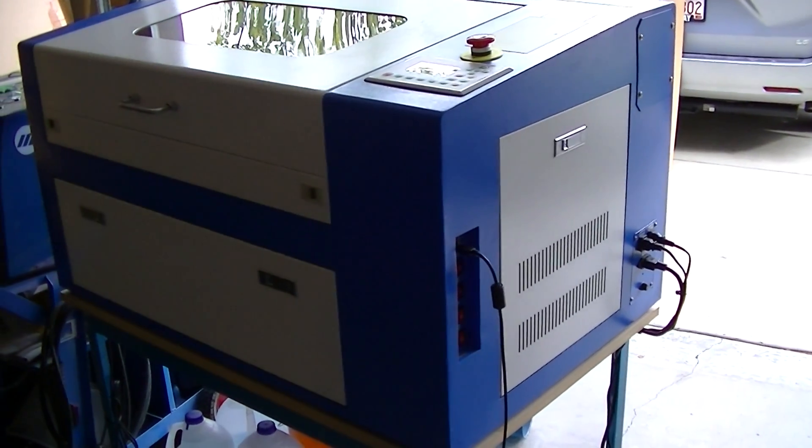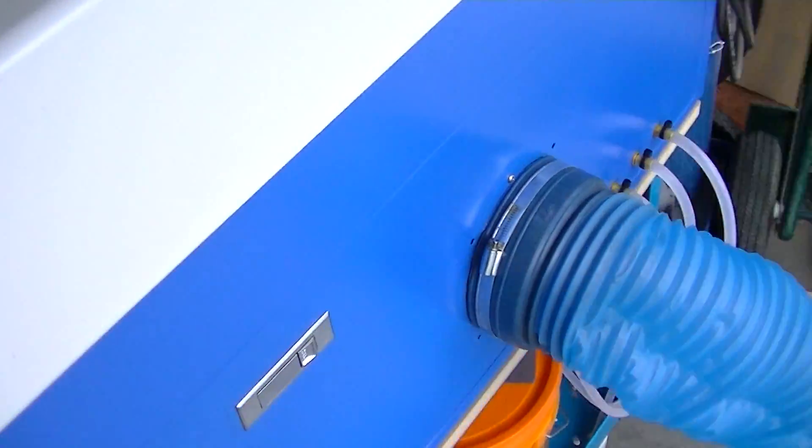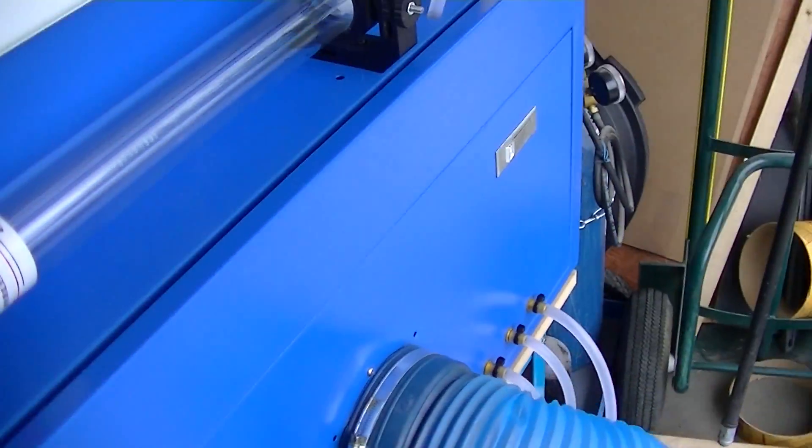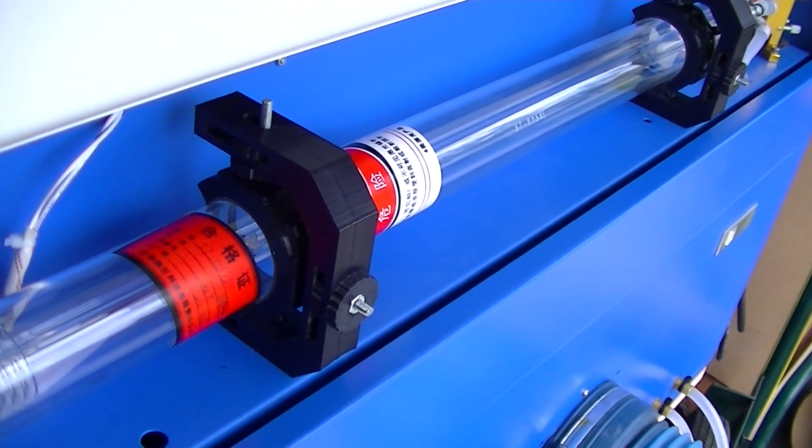Hey guys, here's the 50 watt laser cutter. Just a quick video to show you the mounts for the two brackets that I made. I 3D printed them on my printer and designed them in OpenSCAD.